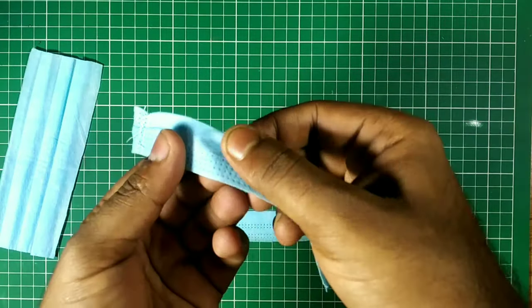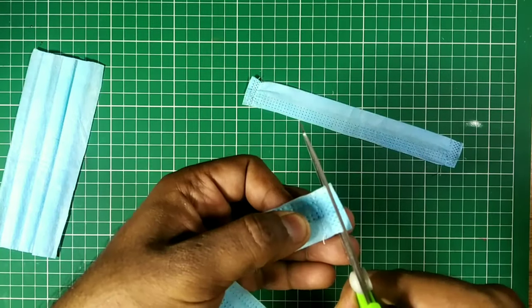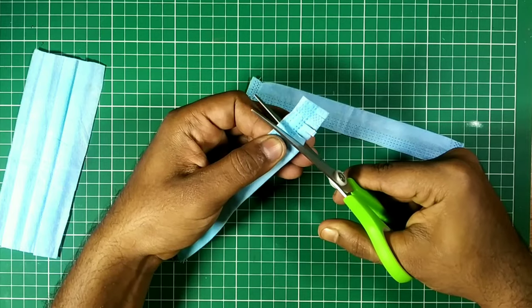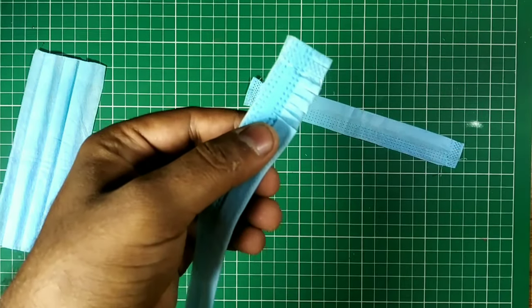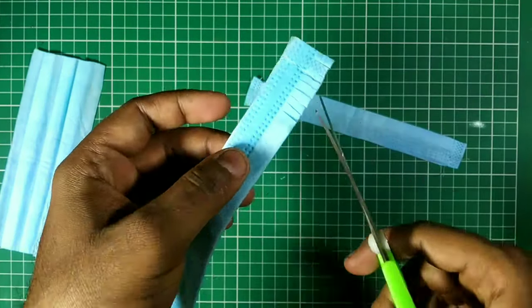At first I work on the stitch part, then the middle portion. Now I cut this into small pieces to create our flower bud. If we look carefully, I am not cutting it at the end — I cut it until the middle. So now I have to cut it at the end as well.